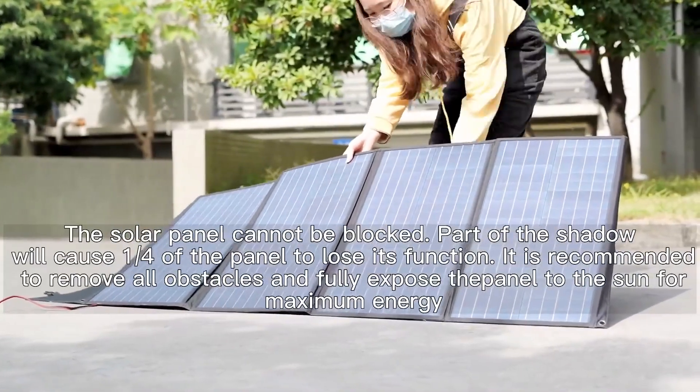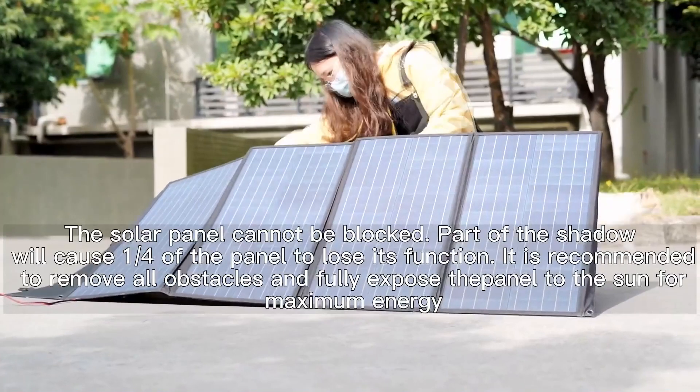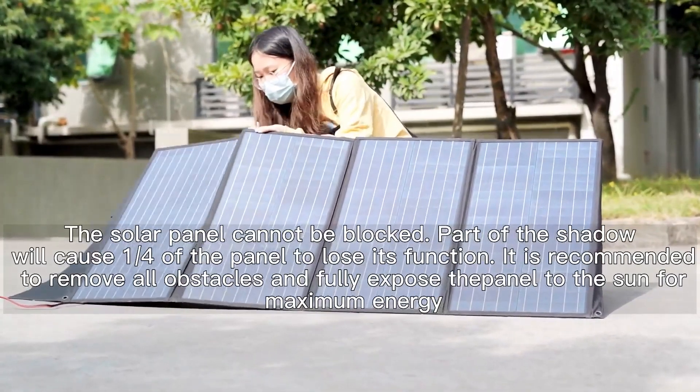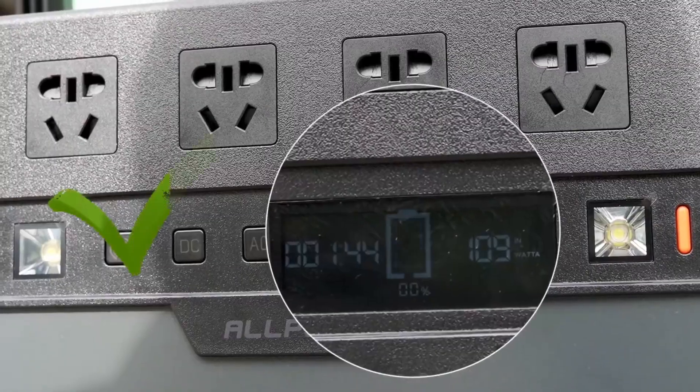The 140W solar cell is made in the U.S., with up to 22% efficiency, providing endless power for your laptop, power station, cell phone, and other devices under the sun.